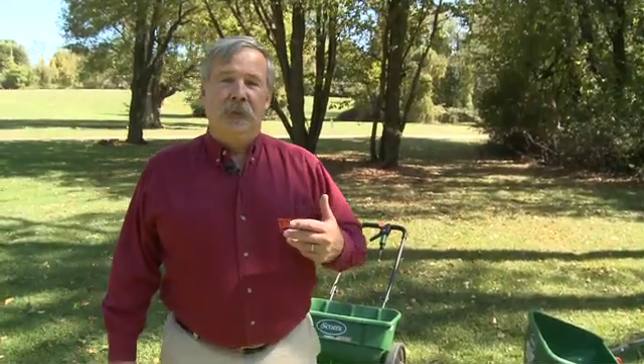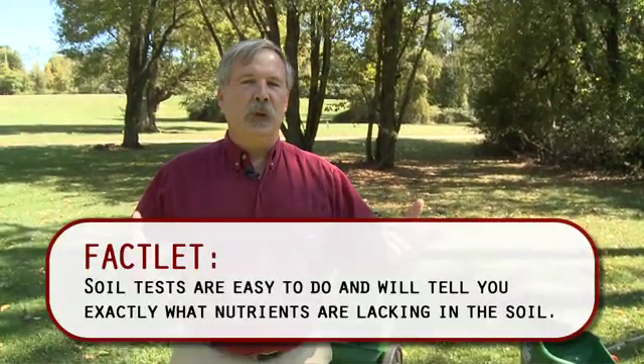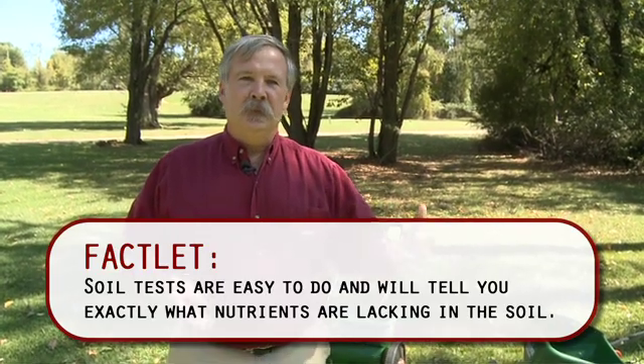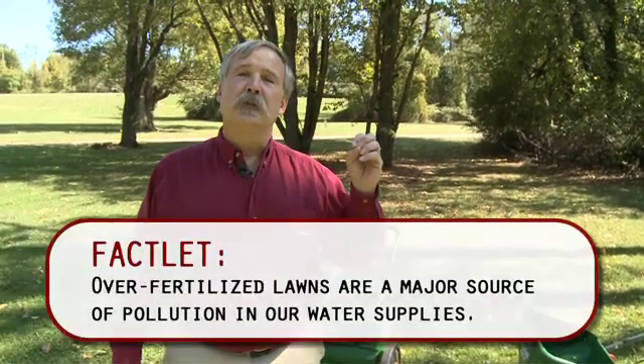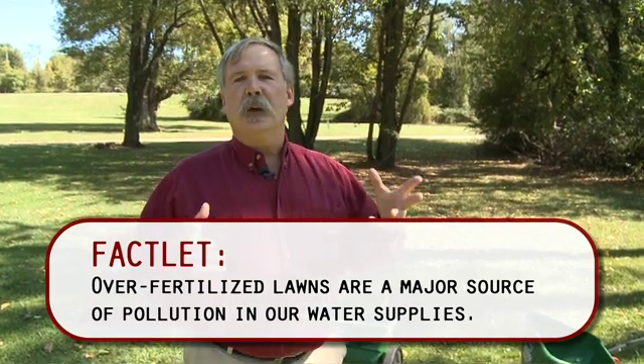The next thing we want to talk about is the proper amount to put down and the proper application. Most homeowners think if one bag is great, three bags must be brilliant — that's really not what you want to do. The plant can only take up so much nitrogen at one time, and if you put down too much, it takes what it can use and the rest goes through the soil, off the soil, into some water source. You want to follow the directions on the bags. They list many different spreaders and settings, and they're a really good general guideline for the right amount to put down.